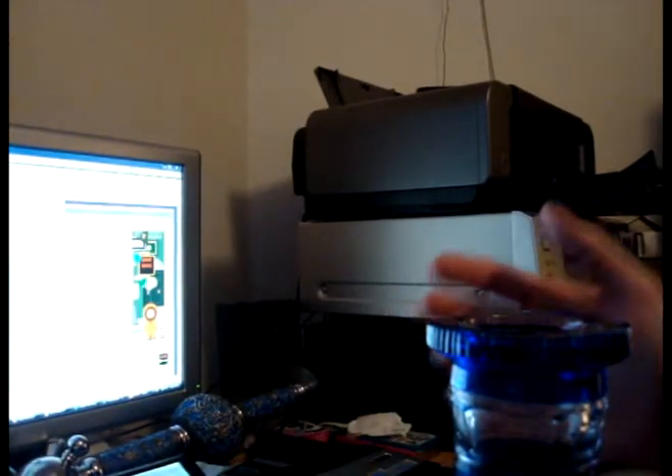Basically, all you got to do is, even if it seems like it's going to get stuck, just kind of force it down. If it does get down there, it's not a big deal — you can easily take it out. And that's pretty much all you got to do.